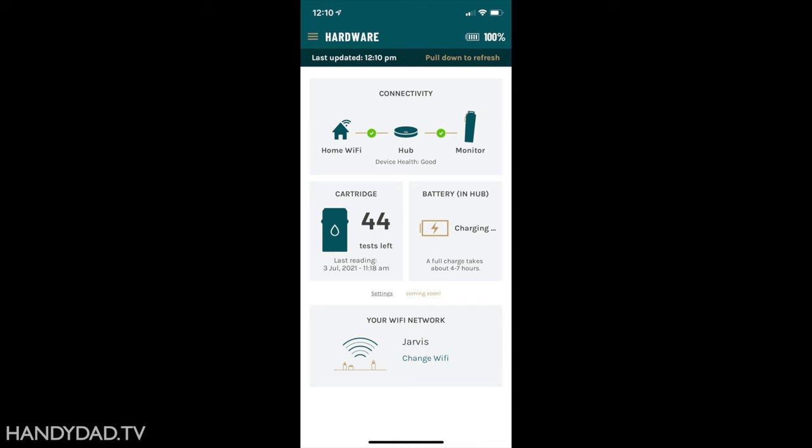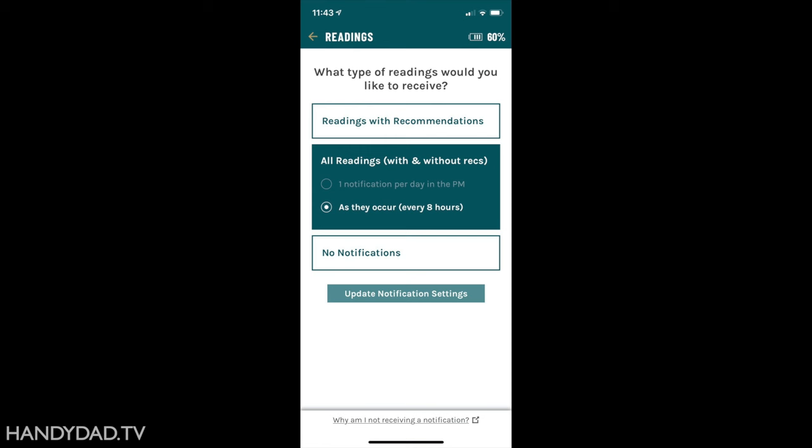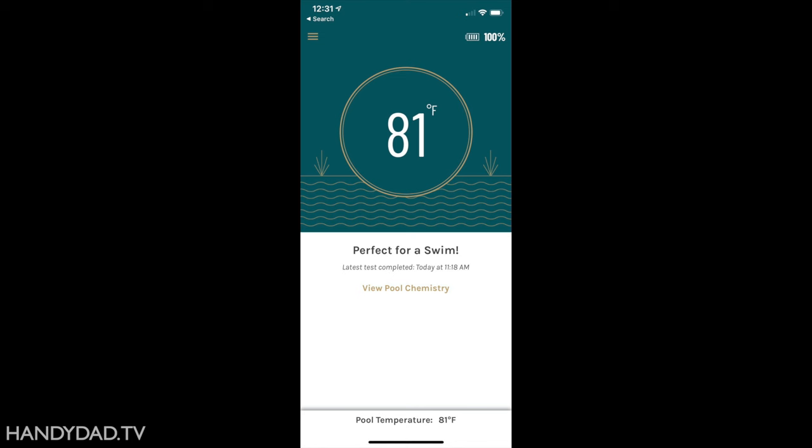In the settings tab, you can select when to be notified of your readings. You can choose to be notified only of readings with treatment recommendations, or of all readings, or get no readings at all — but then you'd be missing the point of having a smart pool monitor. I recommend choosing all readings, either once per day or as they occur. Then when the pool is perfectly balanced, I get these awesome notifications on my Apple Watch, and I open the app and feel really accomplished to see that the pool is perfect for a swim.